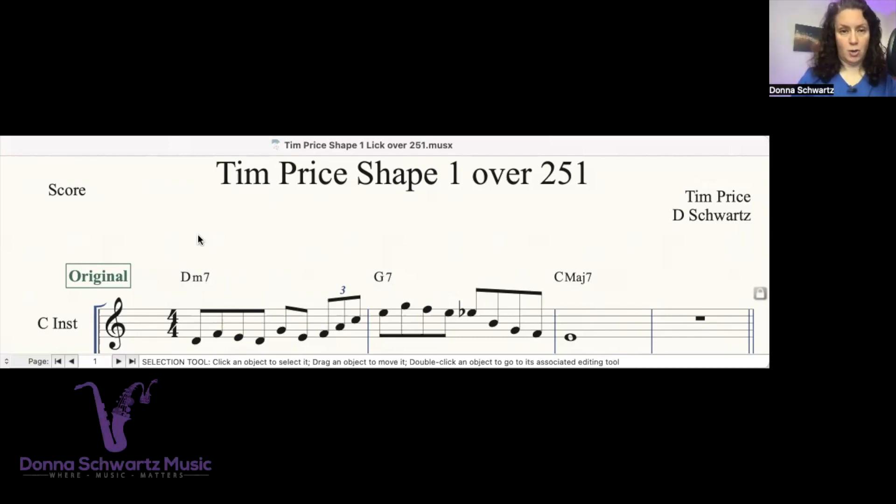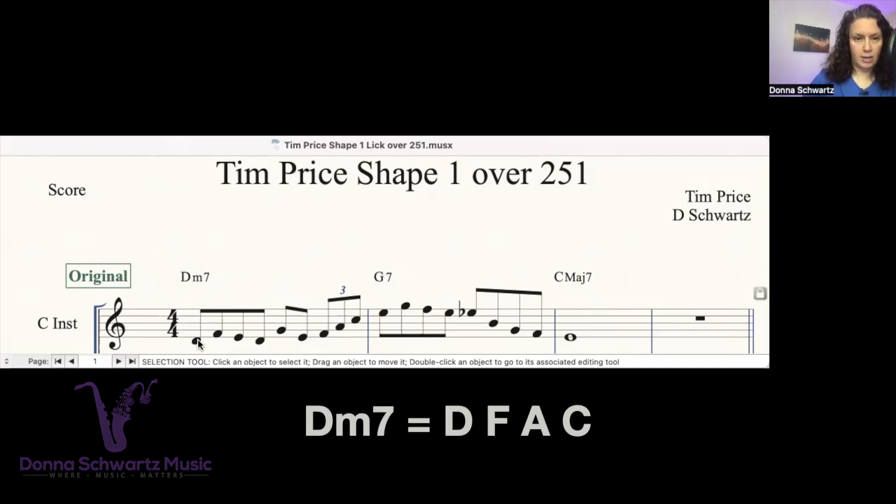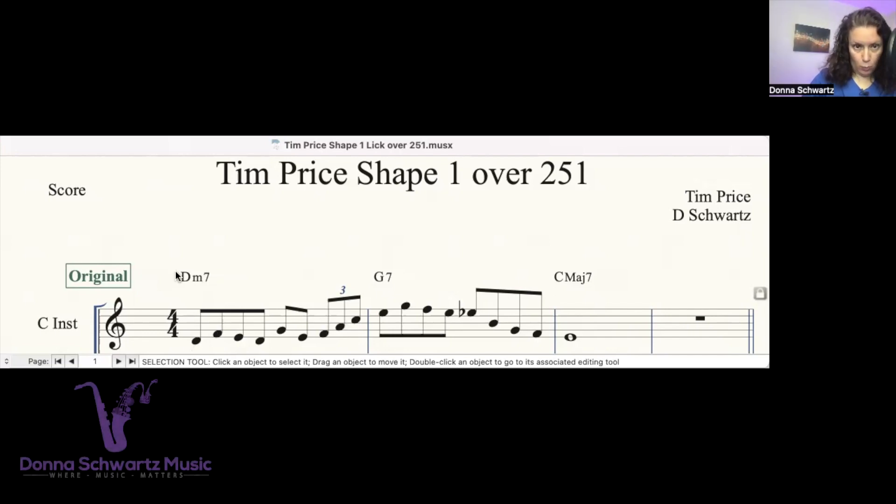The notes in a D minor 7 — this is concert pitch — are D, F, A, and C. So let's see what's going on here. We have the root right here on the downbeat. The third is on the upbeat. The E is on beat two.